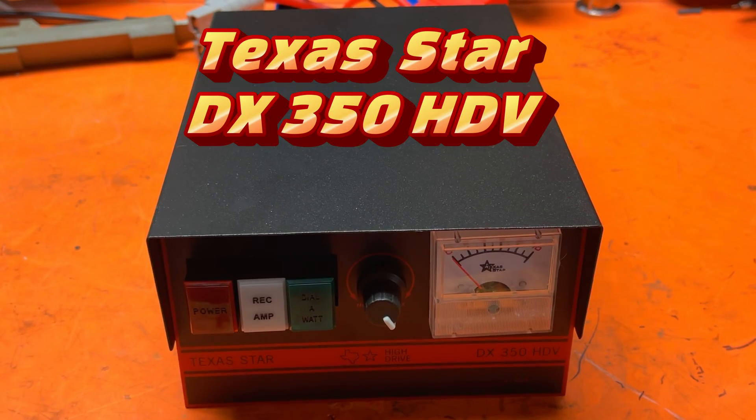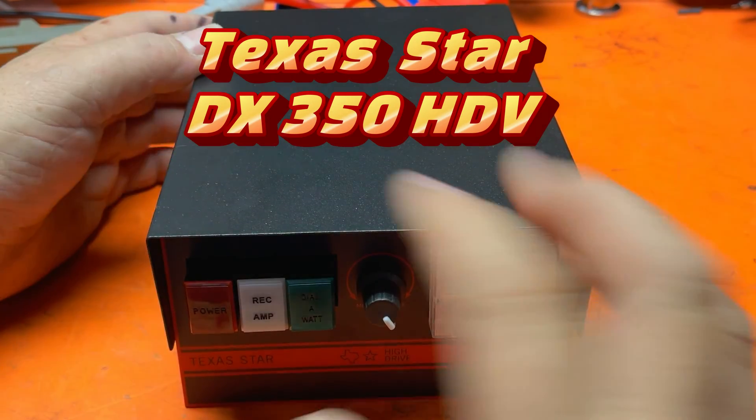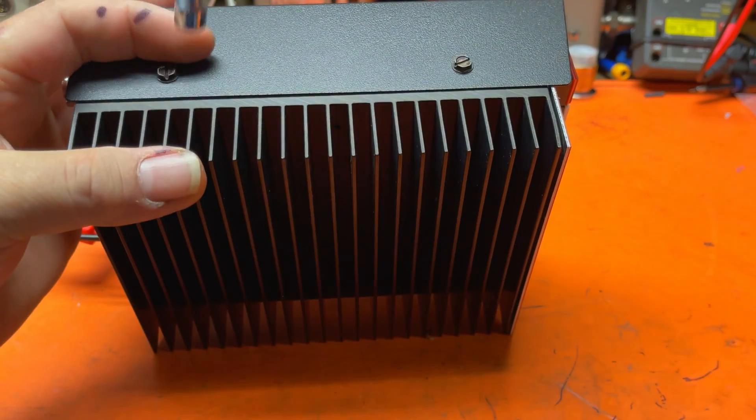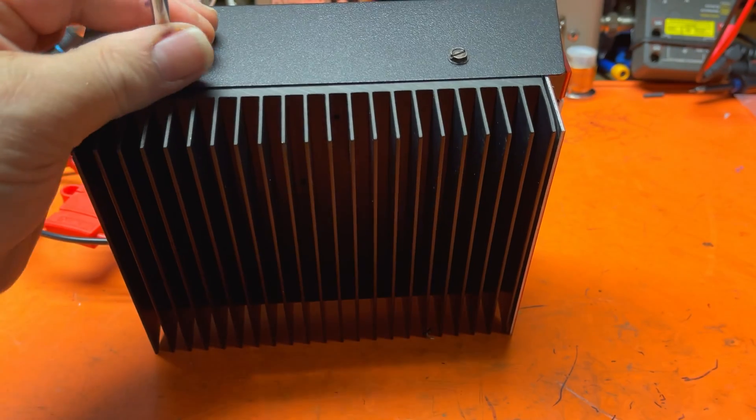Today we're going to take a look at the Texas Star 350 HDV. We're just now going to open it up — brand new unit out of the box.